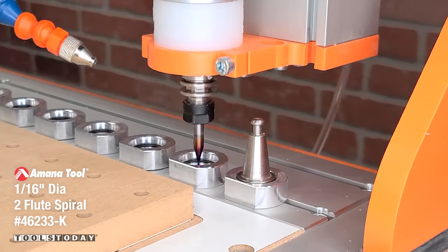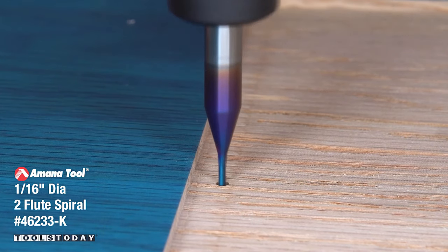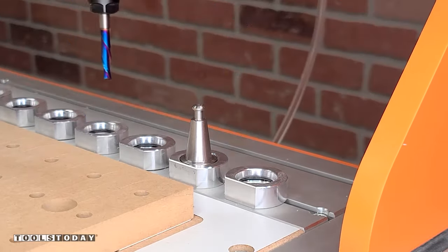We'll drop that off and pick up the 46233-K 1/16th inch downcut bit just to cut out those screw location holes. This could have been done after using the quarter inch bit first, but I like to get that done before we cut the profile.